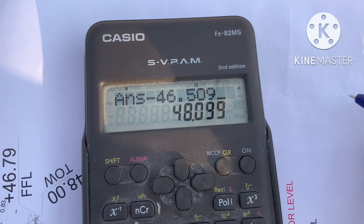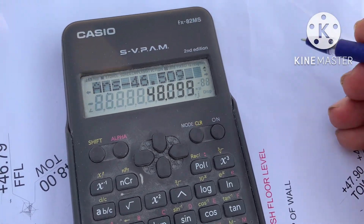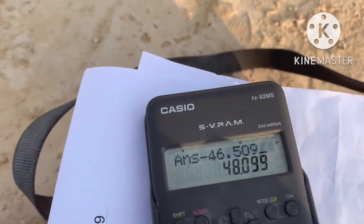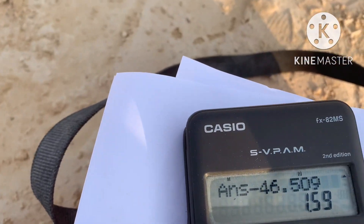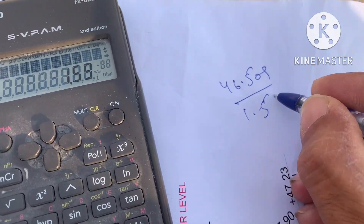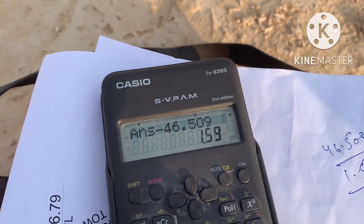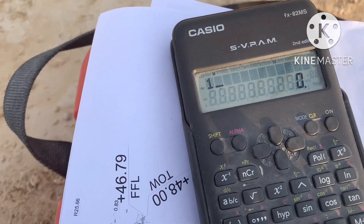You must know the benchmark reading. The benchmark elevation is 46.509. My back sight reading is 1.59. To calculate HI, we add the benchmark elevation and the back sight reading: 1.59 plus 46.509.